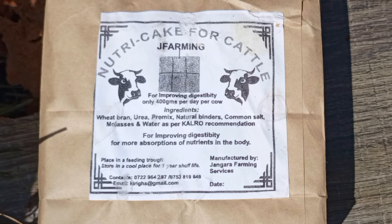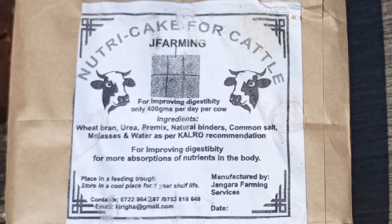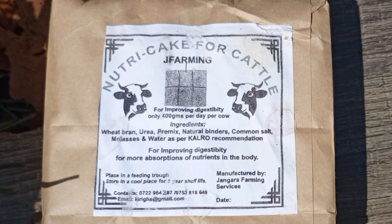Have you ever wondered how to keep your cattle healthy and thriving? Well, today we are diving into the world of NutriCake. I'm Lonis and this is Smart Extension Services.